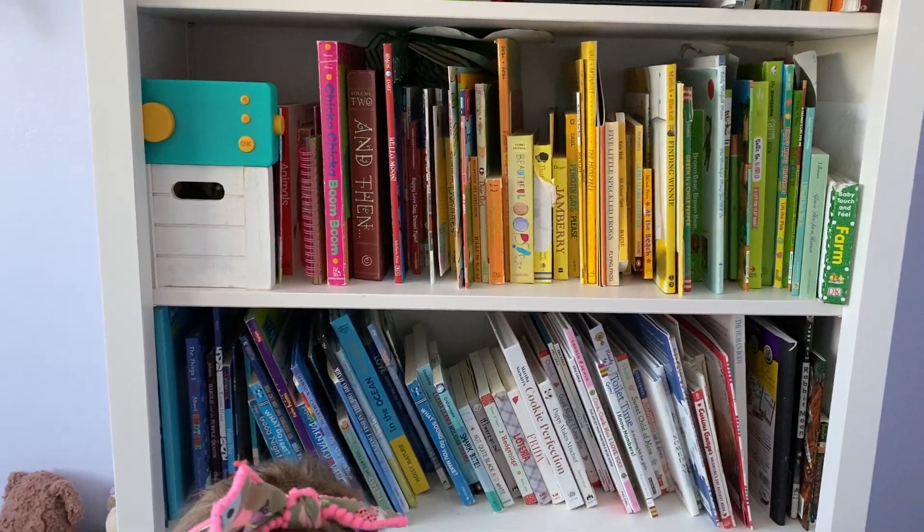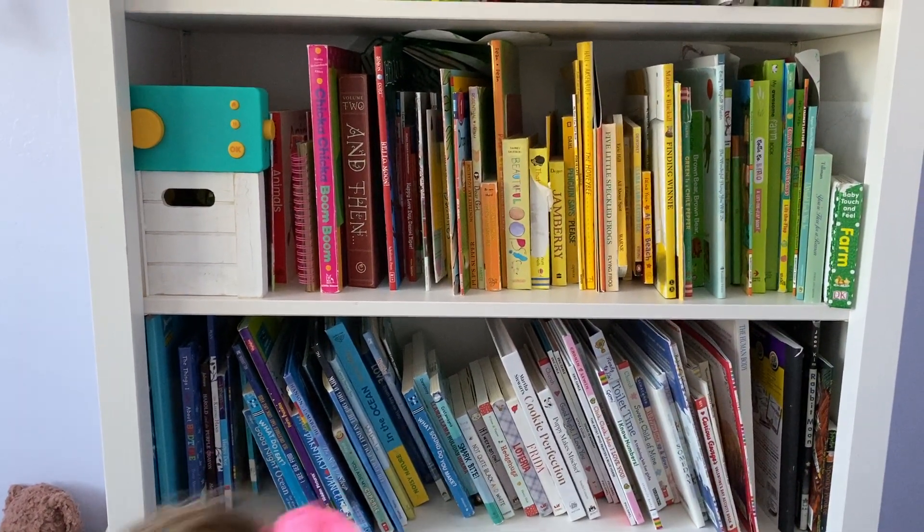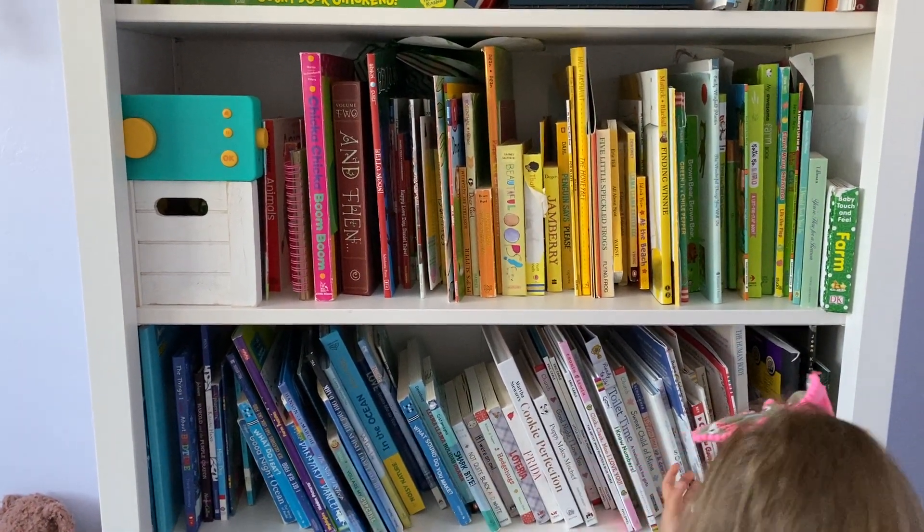Thank you so much, Luna. So how did you organize your books? How did you do it? By what? By a rainbow — by a rainbow color.